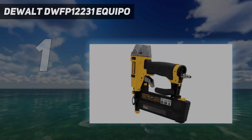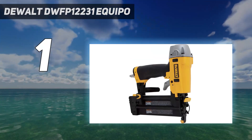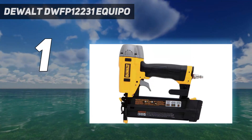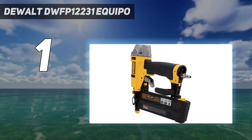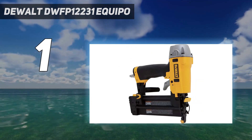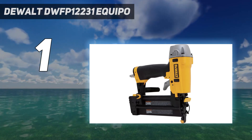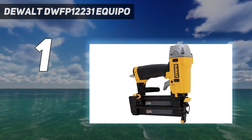And number 1 is the DeWalt DWFP12231. A good nail gun should be easy to use, long-lasting, and drive a nail quickly and cleanly without any issues. To do this, the nail gun needs to have a tough build and options you can customize while working. The DeWalt DWFP12231 checks all these boxes, making it our top pick. The sturdy construction means this tool is going to last, while the rubber grip helps absorb shock and keep your hands comfortable, even during a long work session.